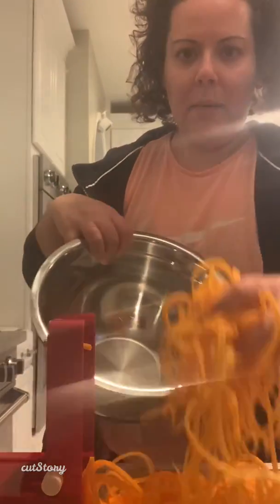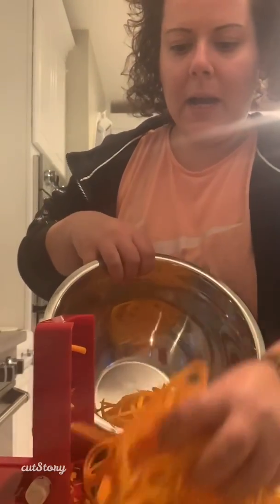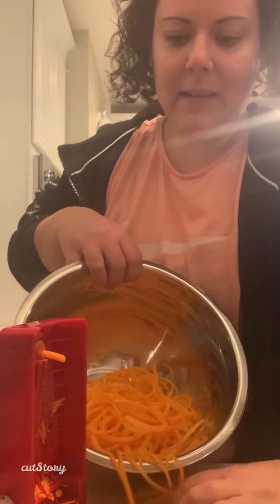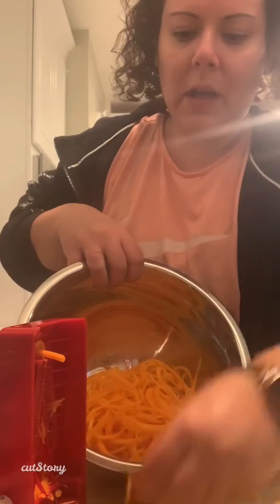Right here I'm using my Inspiralizer — I love it, definitely invest in one of these, they're great. I have a butternut squash, just about half of one, and I've got some zucchini, some onion, and some carrots. So my butternut squash is all spiralized; I'm going to put this in a bowl and then we're gonna spiralize our zucchini.